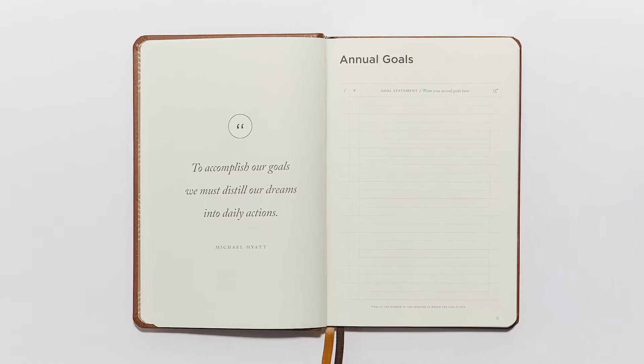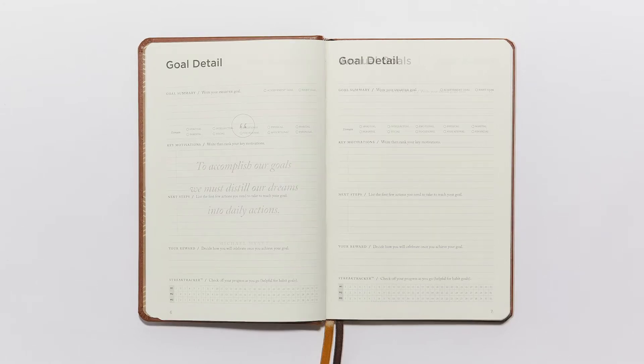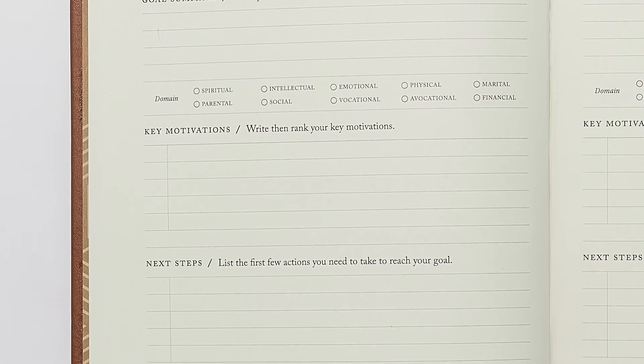First, annual goals. We have space to write down 12 of your annual goals right here. Next, goal details — this is where you can expand upon those annual goals.